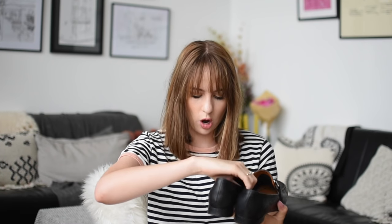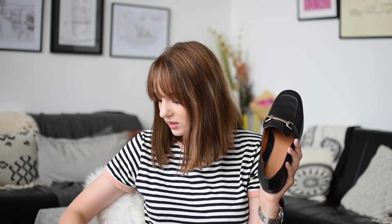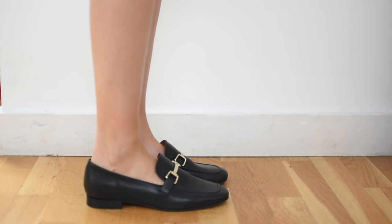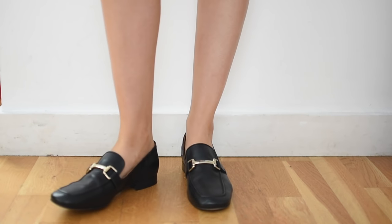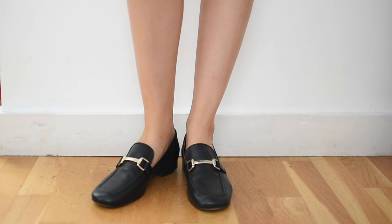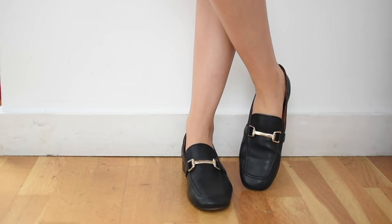Next we have Topshop — I think these are called the Carter; there's also the Kendall, and I'll put the exact style in the description box. These were £62. I just want to show you the difference the buckle makes — a much wider and bigger buckle makes it look more masculine and better. When you see the two side by side you can also see the difference in shape; this is a much more square toe.